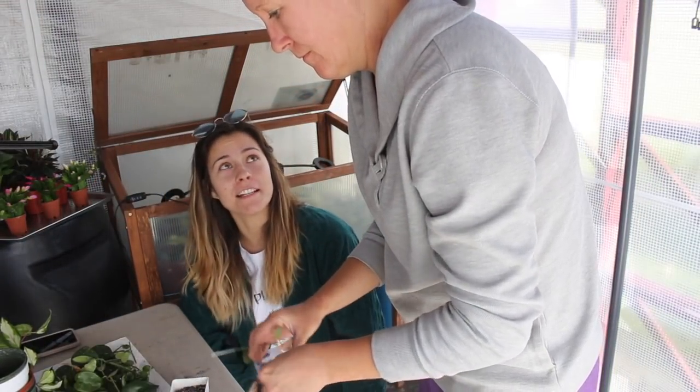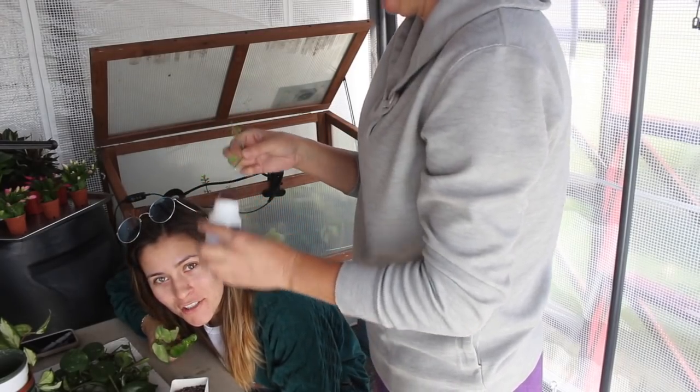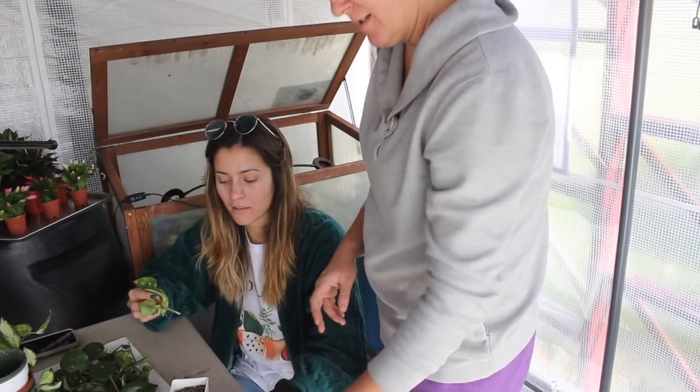This is our first Sunday special — what should we call it? Plant Church? Plant Church is funny. Welcome to Plant Church! So we're actually filming this video on a Monday because my work schedule is a little crazy.